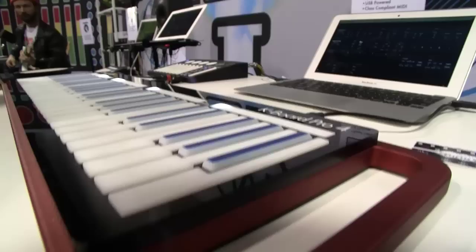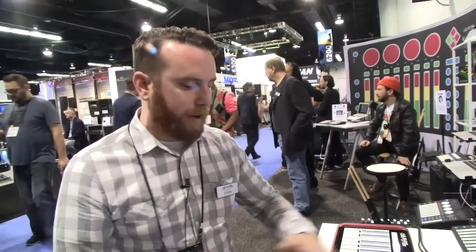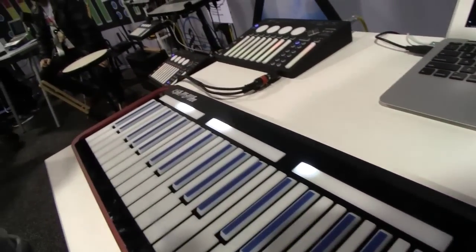So this is interesting — you've sort of gone for a traditional but very low-profile keyboard. That's right. We're hoping that there won't be too much of a leap from a traditional keyboard to this. It's a very familiar form factor, but it is compact and more durable. There's not a lot of moving parts to break. And these pads at the top — are they assignable or do they have specific functions?